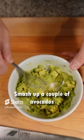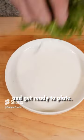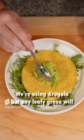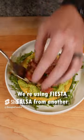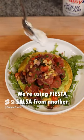Smash up a couple avocados and get ready to plate. We're serving this with arugula, avocado mash, the tuna, some sour cream, and some fiesta salsa from another video.